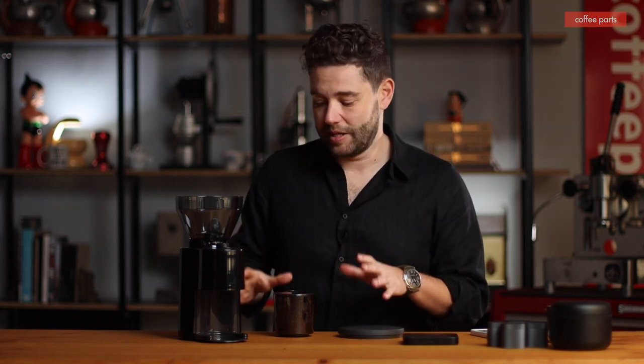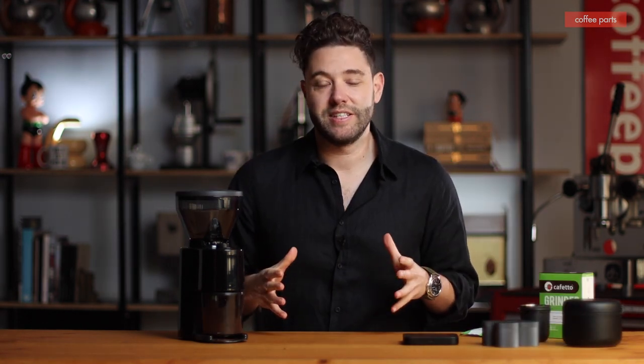The retention on it is next to nothing — it's really outputting everything we're putting into it. It is quite loud, and the grind adjustment range is quite narrow in what you can adjust. We pre-adjusted it for filter coffee, just like we've adjusted all four grinders.